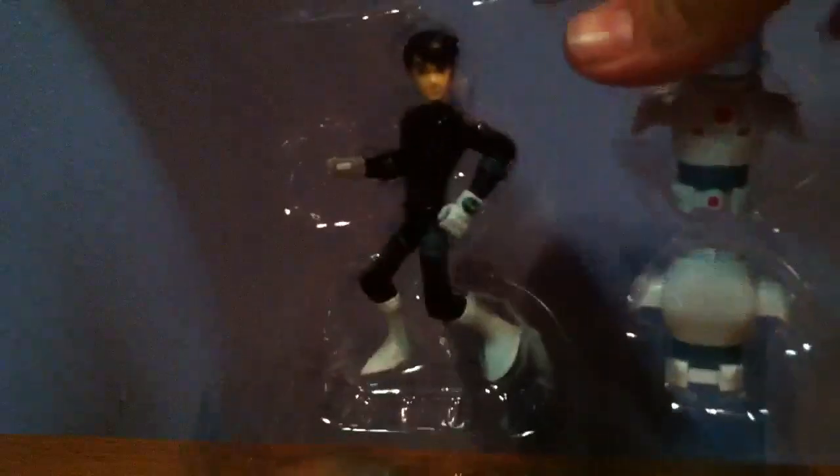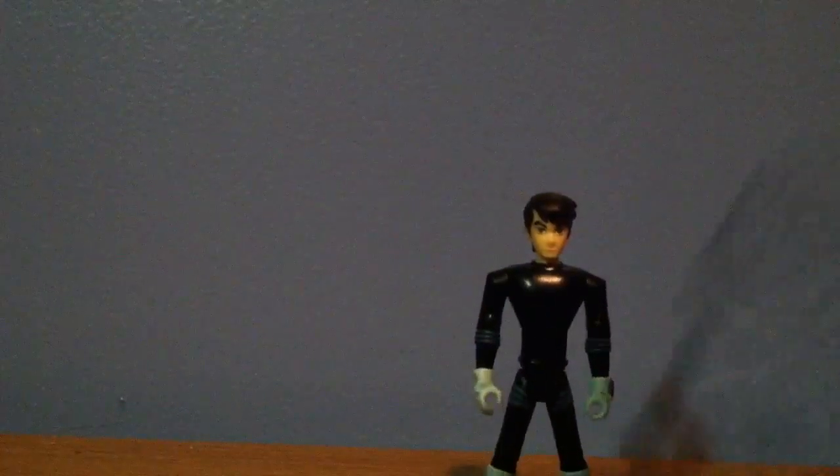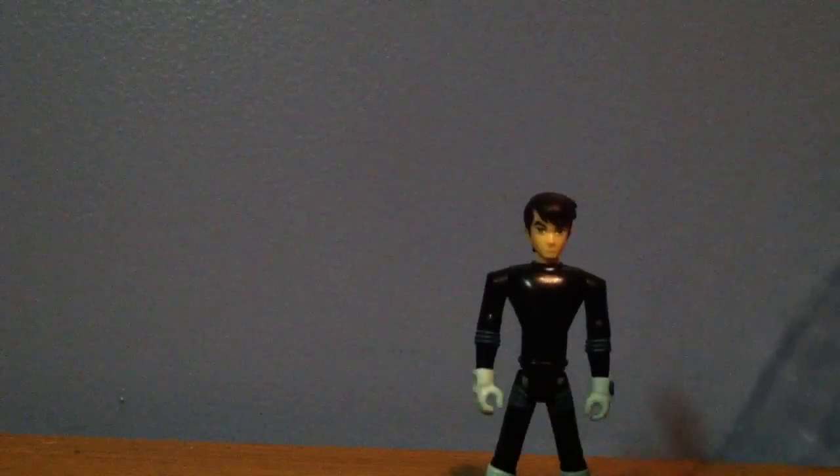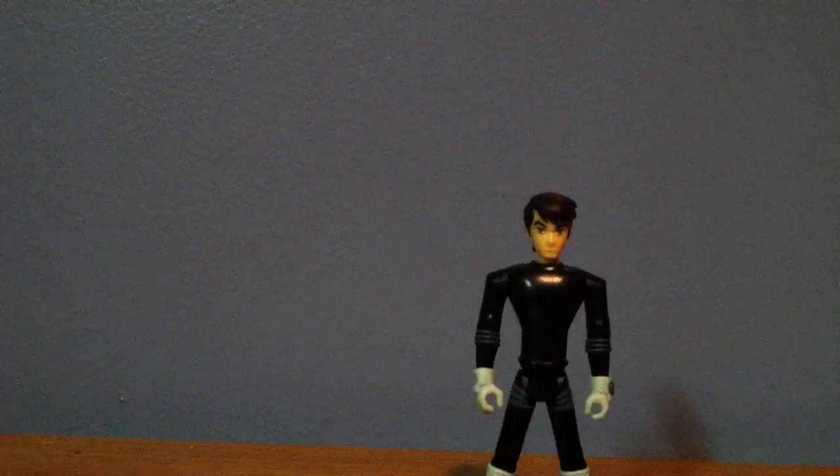Okay, just leave this to the side for now, and just get Ben out of the package and stand him up. Sorry about that — I would pause the video and unbox it myself, but I do not have my camera because my brother lost it, so just excuse me for wasting your time.